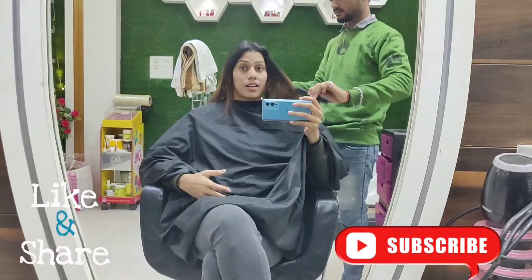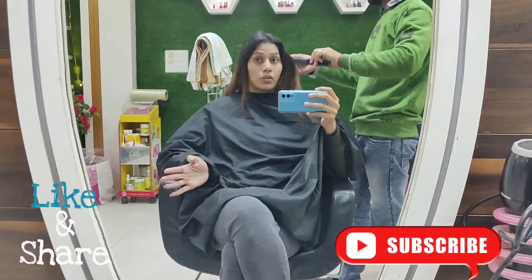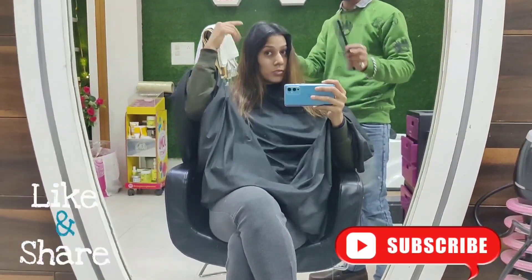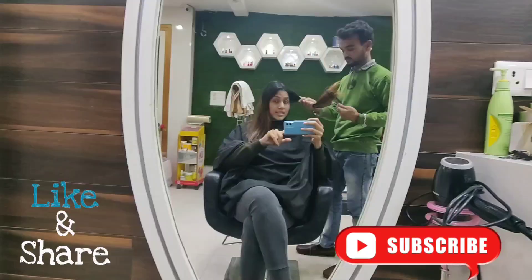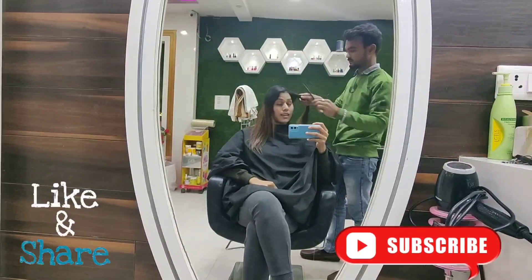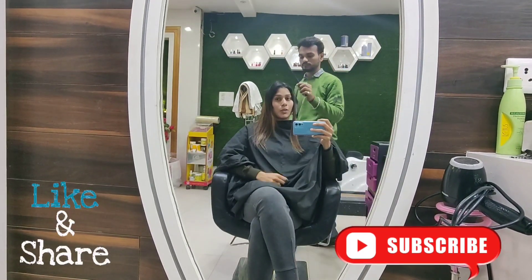My scalp is oily. If I have a global color in my hair, it will spread far, but it will only be black. I have thought about getting a global color. If someone has a suggestion, please help me. What can I do with an oily scalp? I can ask a hair expert, but I can also ask a YouTuber.